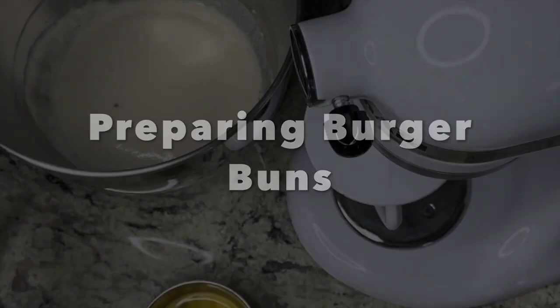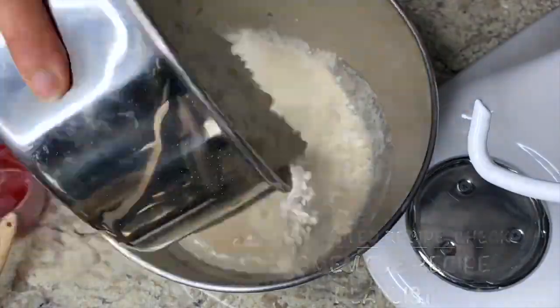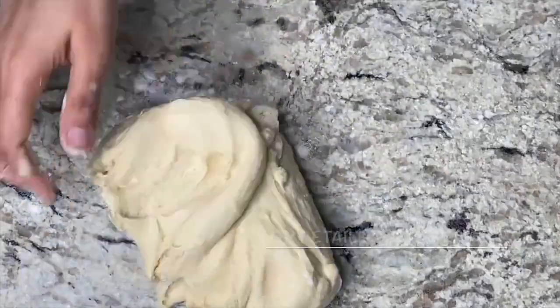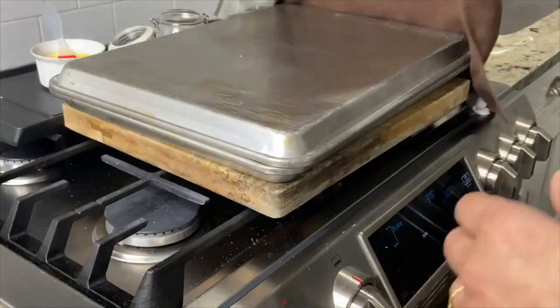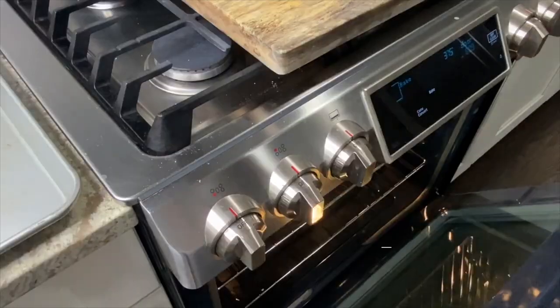I stopped baking bread a very long time ago, but during the COVID lockdown I had the perfect opportunity to get back to baking and relearning and perfecting the art. I am starting with making burger buns because I am planning to use them for tonight's dinner, which is Beyond Meat plant-based burgers and fries. And look at these beauties — aren't they just perfect?